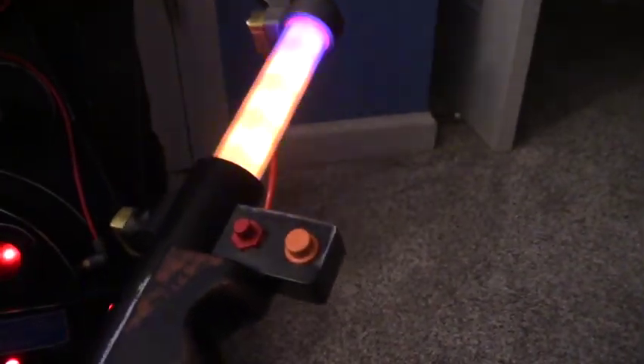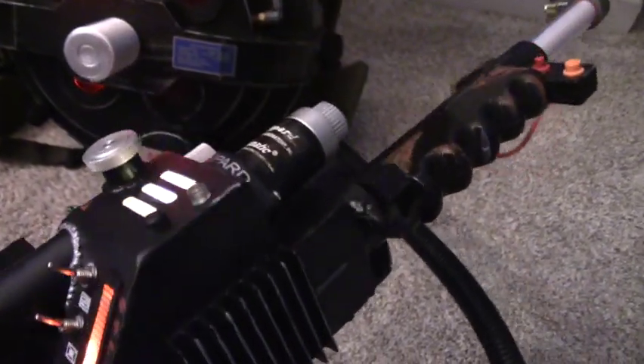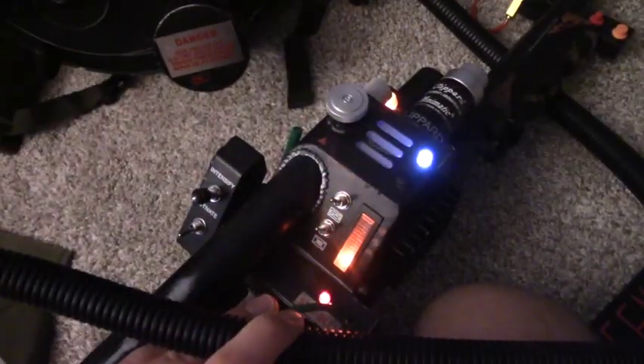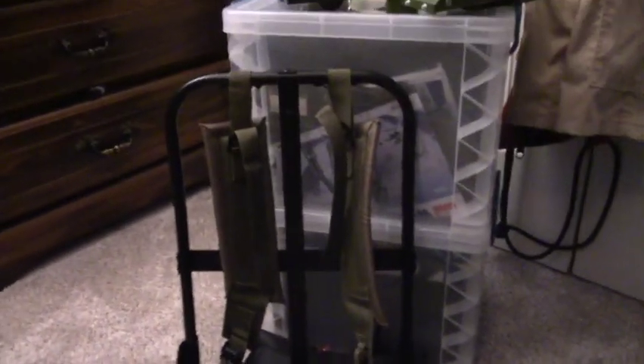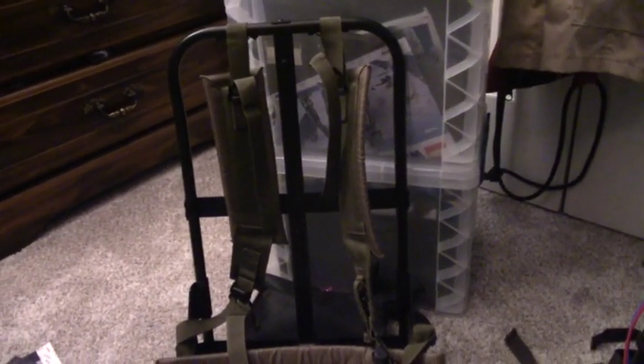It's pretty accurate as is — I already replaced the V-hook, which is pretty cool. There are some things you can do like keep it on and not have it shut off. My next update is attaching this Alice frame to the pack, so stay tuned for that and updates. Thanks for watching.